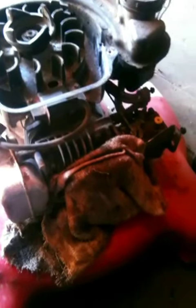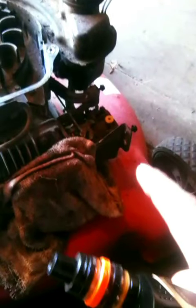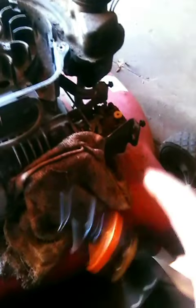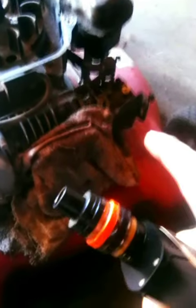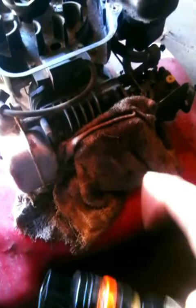I'm working on the lawnmower, getting it ready, cleaning it all out. I got the air filter, working on taking out a part, cleaning it out — it wasn't too bad but I want to clean it out. I want to pull the coil off of it, clean up the magneto and the coils, and I got the valve cover off — I'm gonna make sure they're all gapped right.